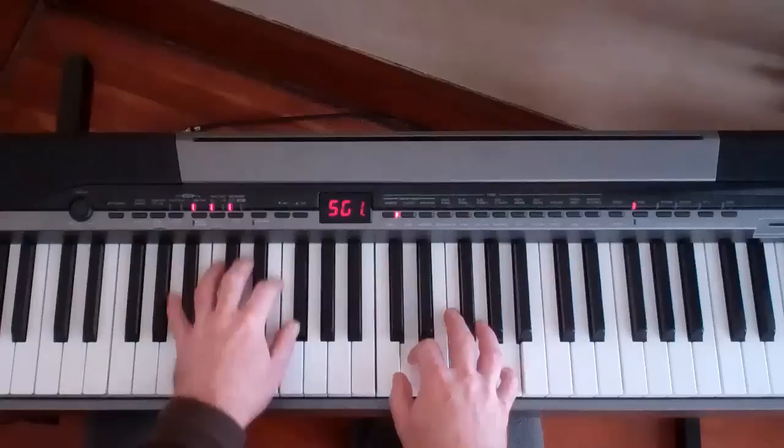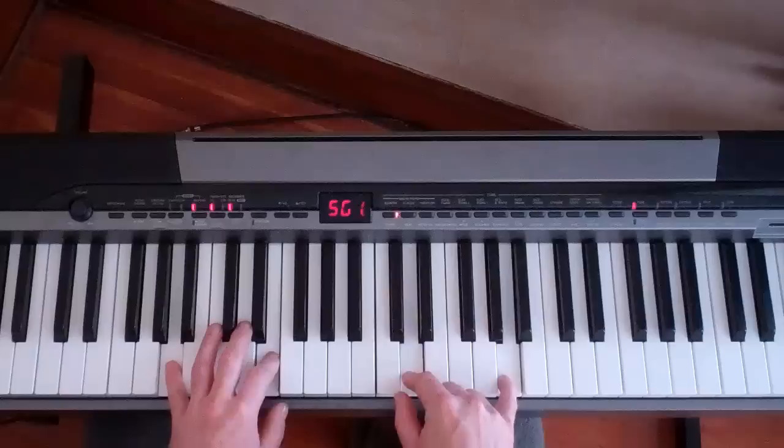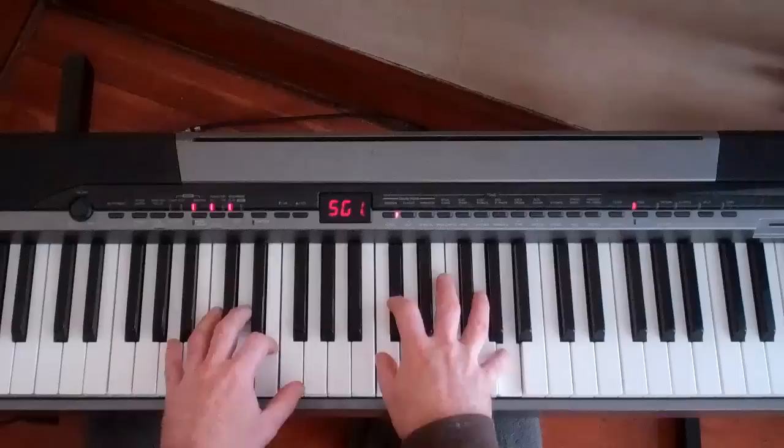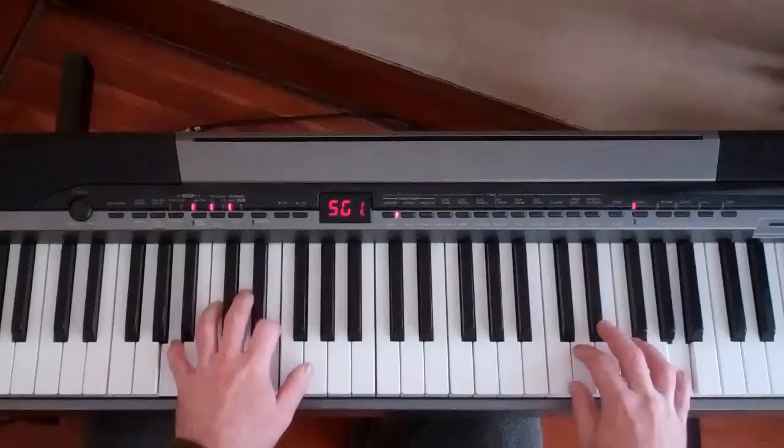And the same kind of idea — we're going from that A, C, quick C, into the C sharp. Just kind of keeping that swing. And you can add whatever riff and just do the classic, working with the major pentatonic and minor pentatonic.